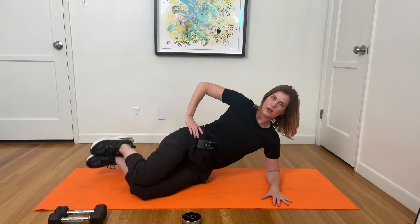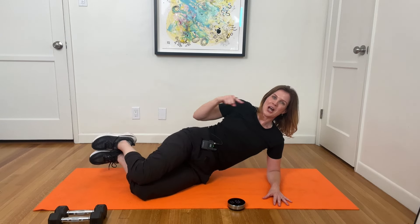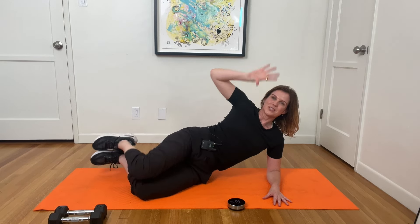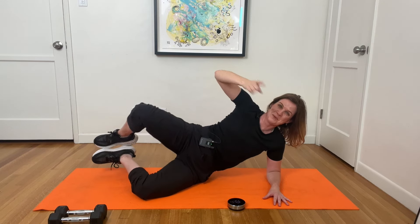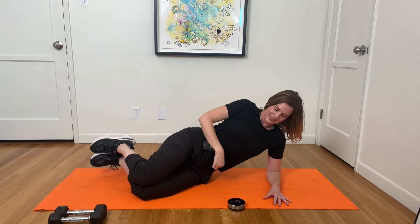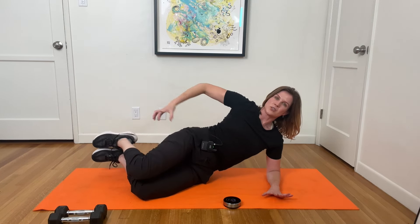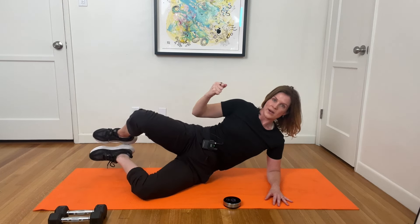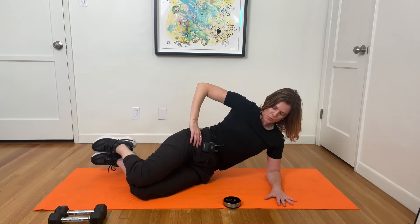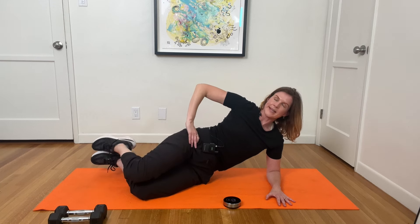I lift my feet up — option to keep them down — as I open my top knee and close. I'm just doing this with body weight, sort of waking up the glute here. Some of you will feel it right away; for others it's going to take a little longer for the brain to connect to that area. Keep going — pretty soon we're going to grab that weight, and then it's about to get awesome.